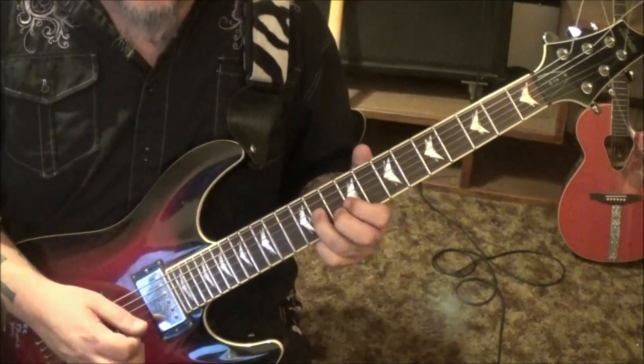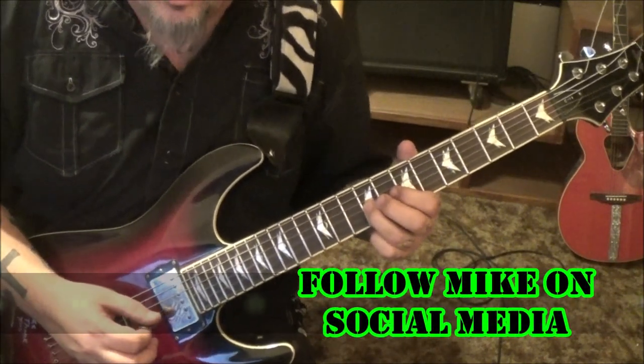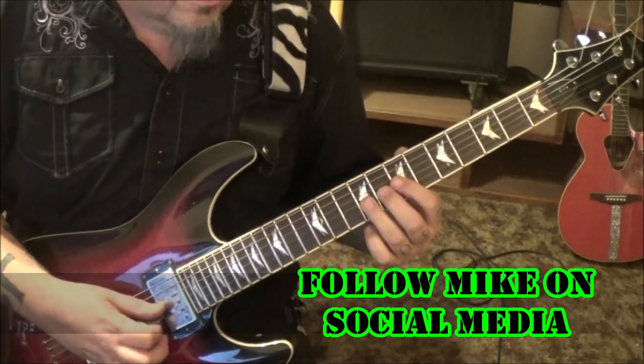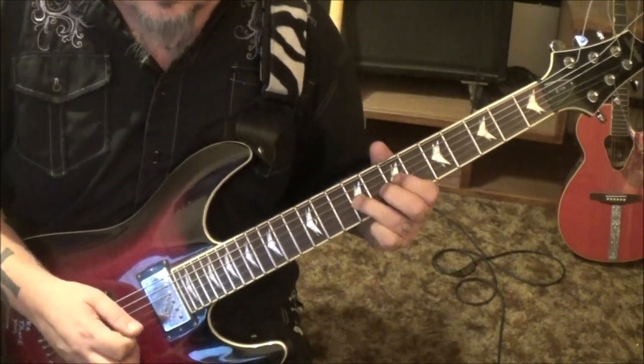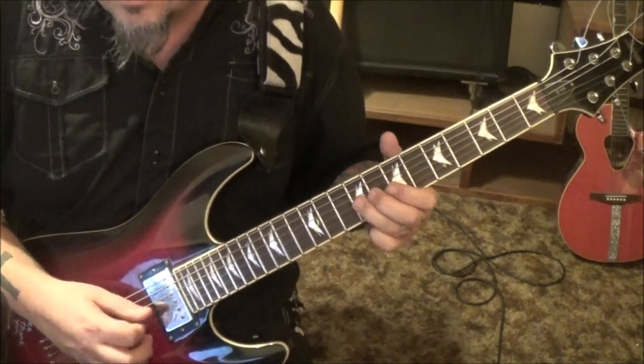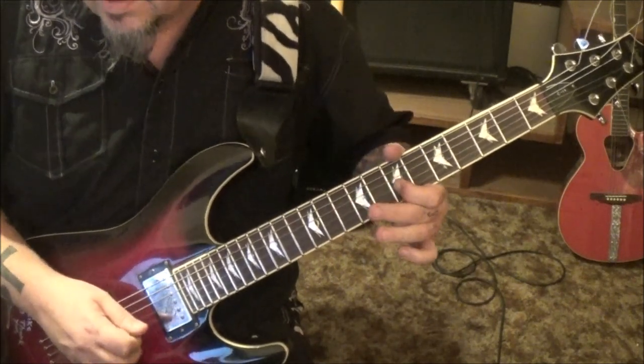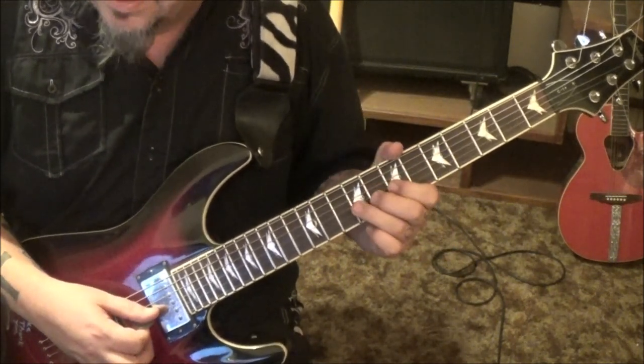So we have 7 on the G, half step bend to 9 on the D with vibrato. Here's that riff: 9 on the G bend, 9, 7, 9, 7 on the D and G bend vibrato. So it's that melody again.